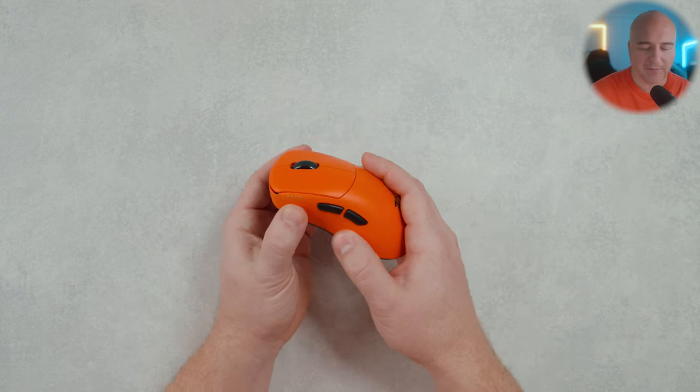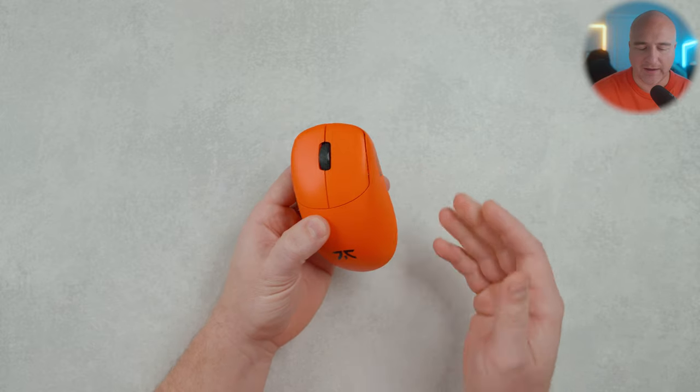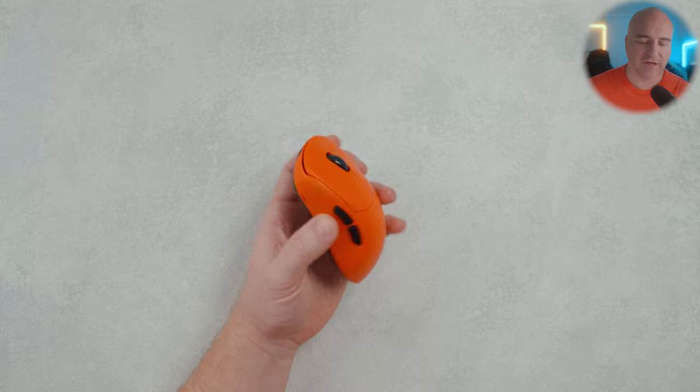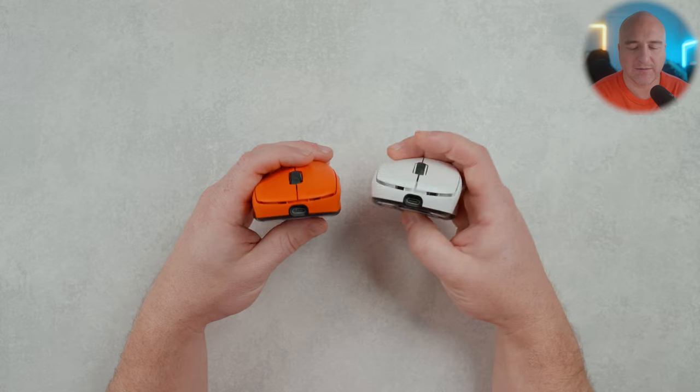The shell integrity and build quality on my unit has felt incredible — no major bending or anything like that at all. It has this incredibly grippy premium coating that feels great. Lamzoo has made a few changes and this absolutely feels like a more refined, fine-tuned version compared to my sample.